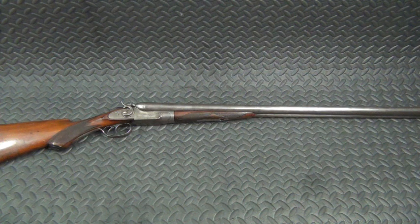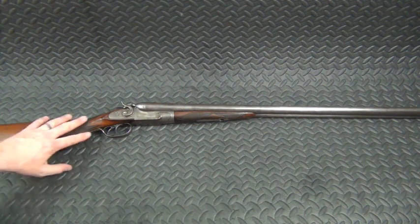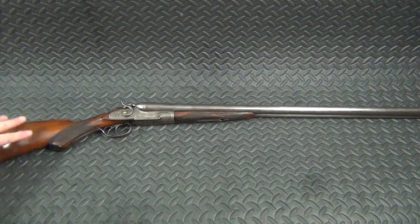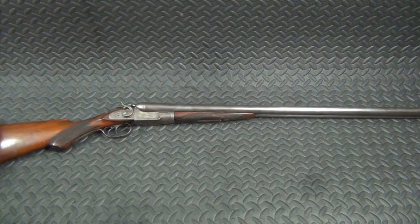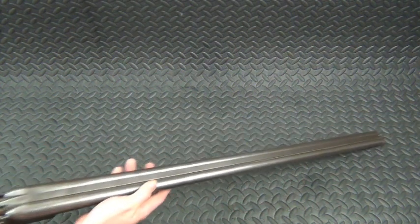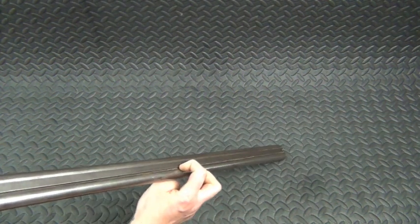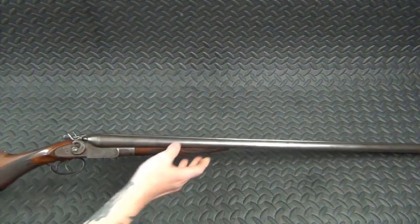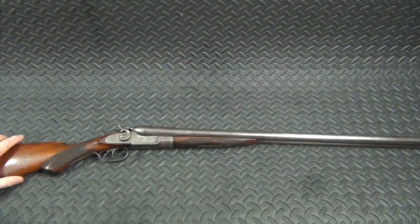I am going to do some cleaning up on it. I'm going to see if I can get out some of the scratches and things in the stock. I might refinish the stock a little bit — I haven't decided yet whether or not I'm going to do that. I am going to clean it up. There's a little bit of rust down in here in the groove between the rib and the barrel. I'm going to do some disassembly, cleaning, that kind of thing.